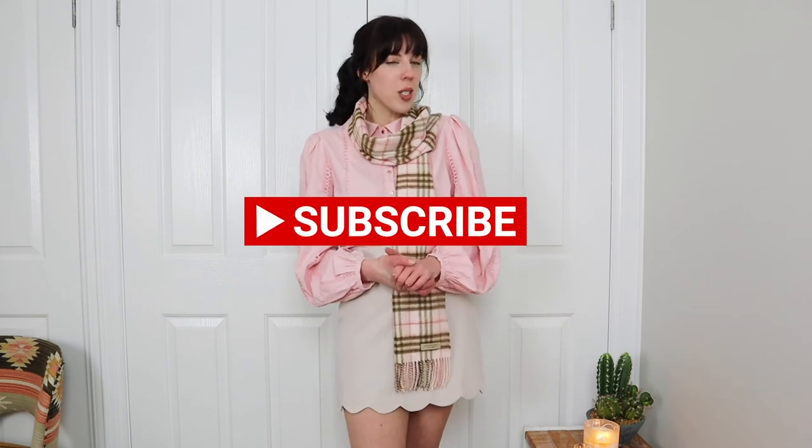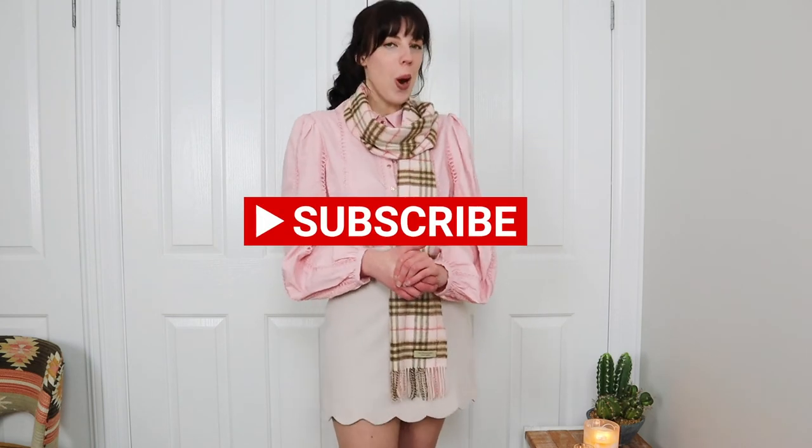I hope that gave you some inspiration to style your Burberry scarf and that you found this video helpful. If you did, please give it a big thumbs up, and if you'd like a more in-depth review of the scarf let me know in the comments and I'll make that video for you. I make lots of fun fashion and lifestyle content, so hit that subscribe button and the notification bell so you don't miss any of my videos. Thank you so much for watching — see you next time!